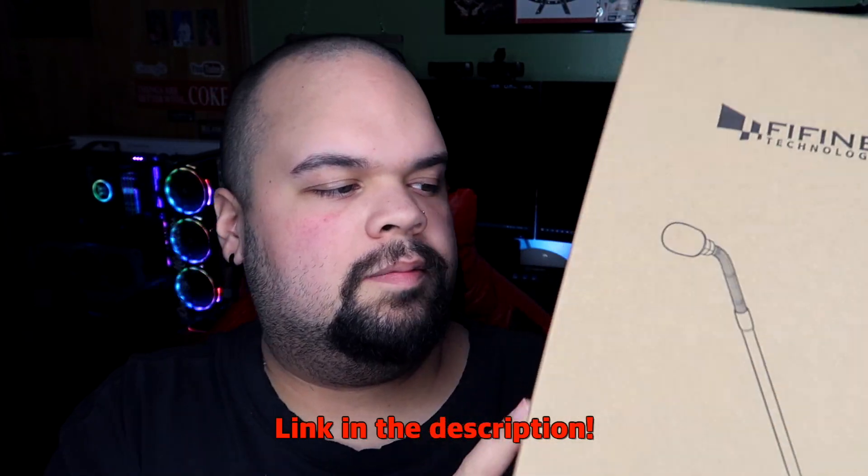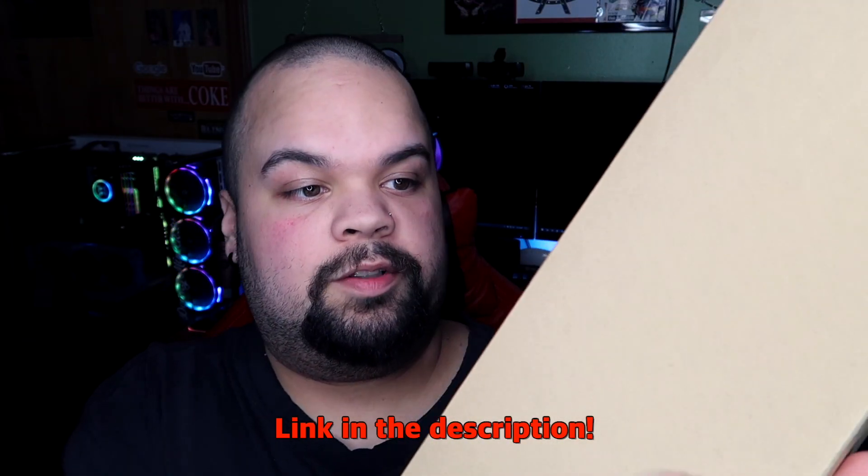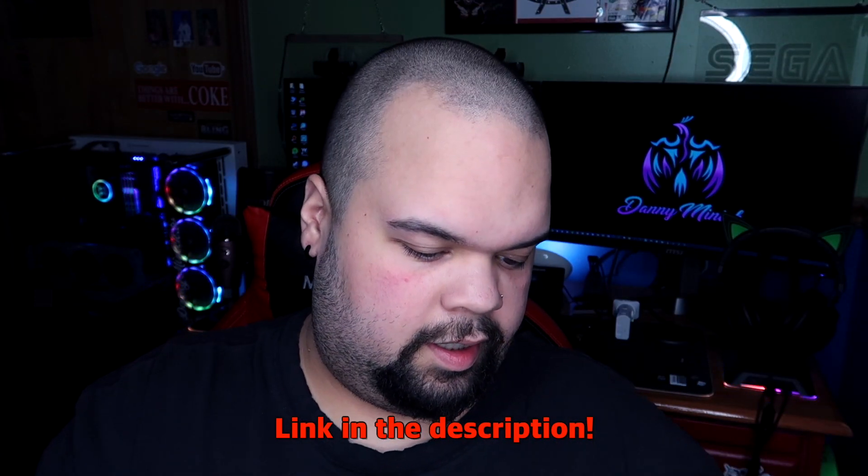How's it going everybody, it's Danny back with another video. This is actually a long overdue video — I apologize to the person who sent this for review. This is from Fifine Technology; it looks like it's just a standard PC microphone. The first thing we're going to do is unbox it and then check it out to see what it's all about.